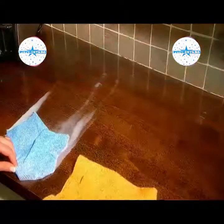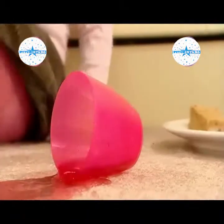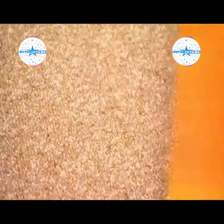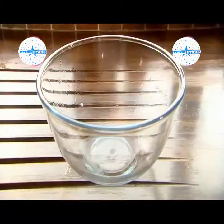The Miracle Chamois sucks up liquid like a vacuum. Whether it's red wine, coffee, soda, milk or juice, it powers its way through every disaster and has the muscle to hold such a high volume of liquid you won't believe your eyes.